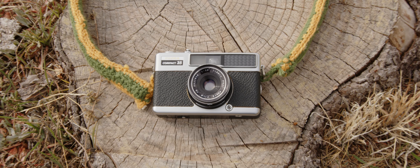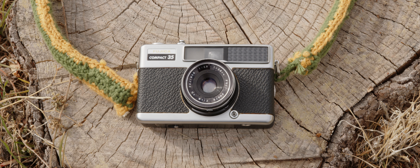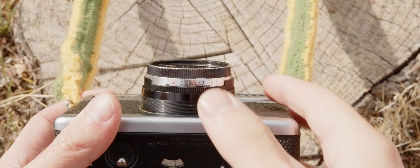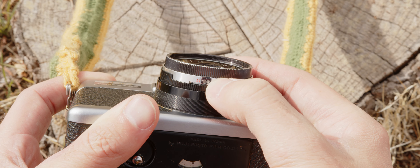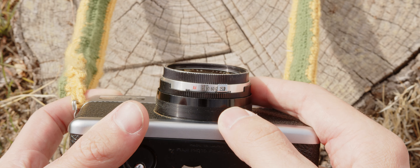This is the Fujika Compact 35, released in 1966 with a 38mm f2.8 lens. This camera sports an under-the-lens shutter adjustment switch, and the shutter will provide anywhere from 1/250th of a second all the way down to 1/30th of a second, and a bulb mode if you're daring enough to shoot this camera at night — which I was not.